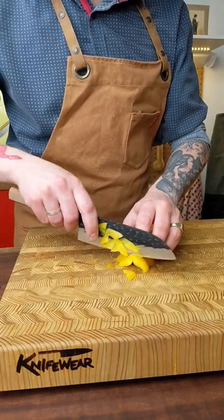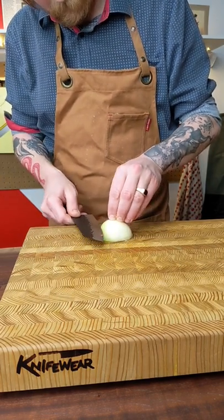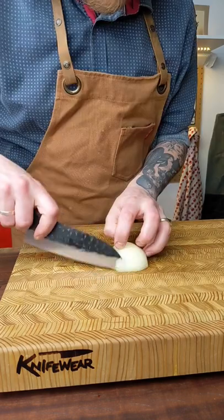I also like this Japanese-style handle that it's got. It's really lightweight, so most of the weight is forward in the blade, which just feels better in my hand.